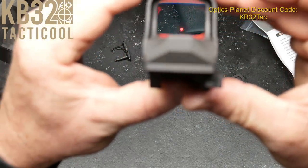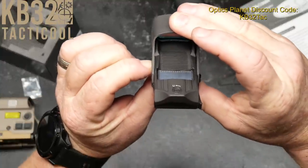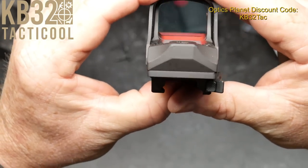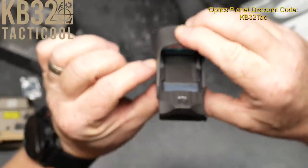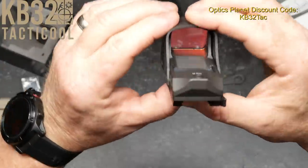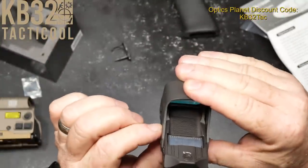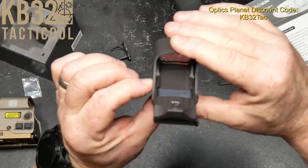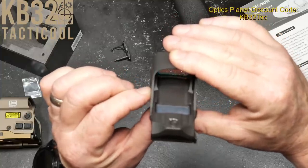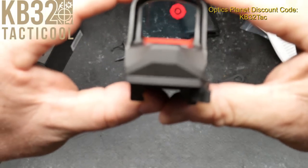Hold the negative button down and we go into just the circle. Then we bring it back to manual mode — it'll actually flash for you. Manual mode, you can see how much brighter it is. Hold it down and bring it back to circle dot. Bring it up real bright — there it is, circle dot.